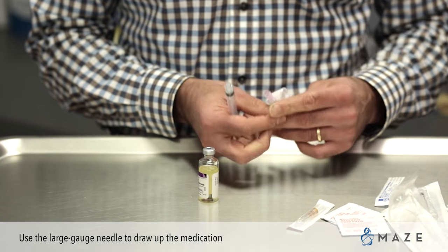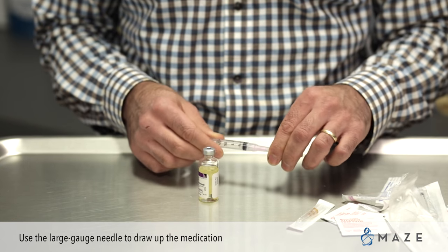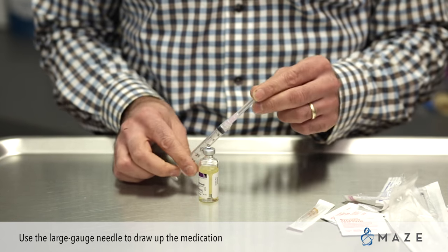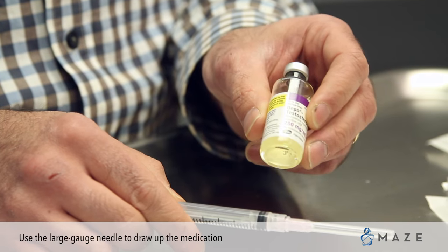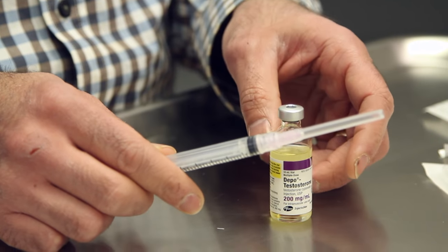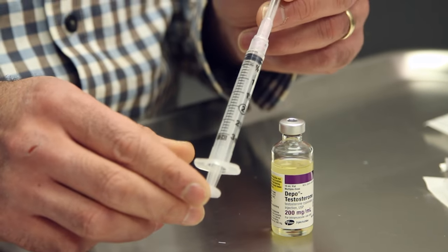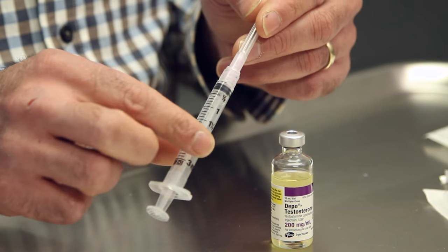We use a large gauged needle to draw up the medication from the bottle of testosterone. The reason for the large gauge needle is that the bottle of testosterone is oil-based, or viscous, and in order to ease the time to draw it out, we use a larger gauged needle. This should come with a needle already on it.